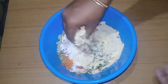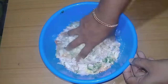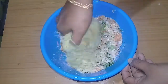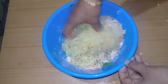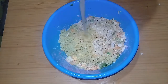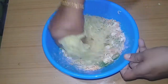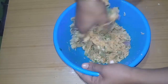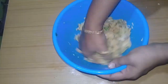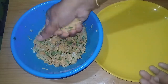Let's mix the noodles together. Now I am going to add a little bit of the mix and form small balls.